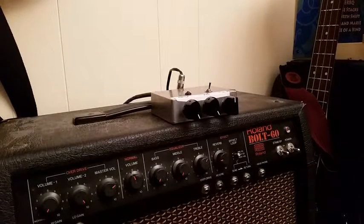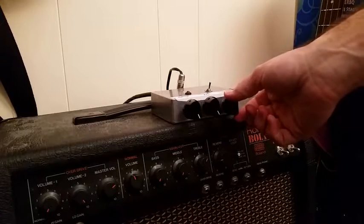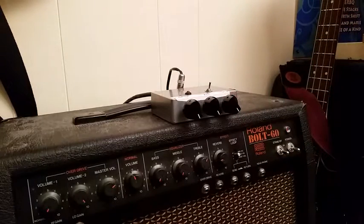Going for the extra boost of the grit switch there, going for the bridge pickup. And all the way to 11.